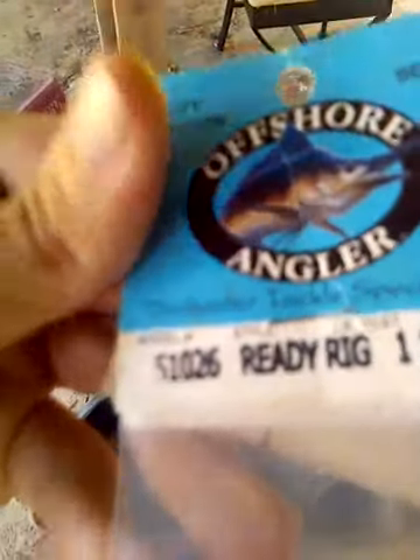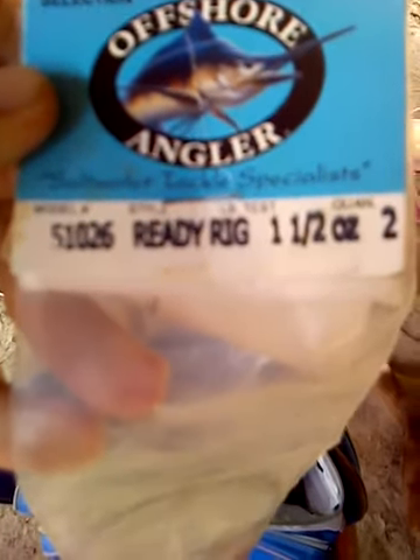I definitely need to go to the store because this is what I use mostly. I got some pre-rigged Carolina rigs — I'll have to show you. Offshore Angler, two and one-and-a-half ounce. This right here is about three ounces, which makes it a little bit hard to carry around in the front.